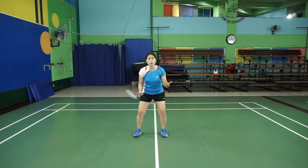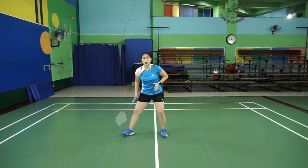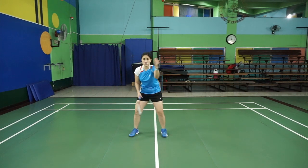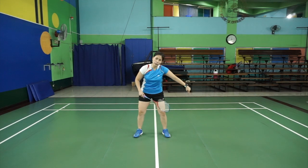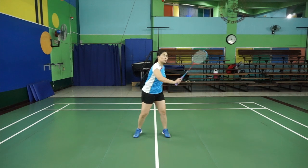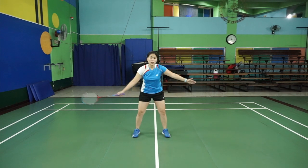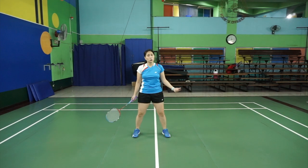If you are doing the defense and the smash comes to you, there's no need to go and do those footwork steps going out. As you see the shuttle, go for it. If the shuttle is close to you on the left-hand side, just put out your racket and do the defense. But if you have to go out, you then have to use the footwork from our previous videos.